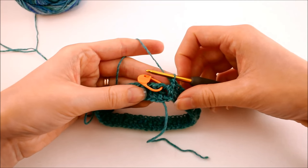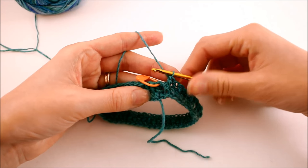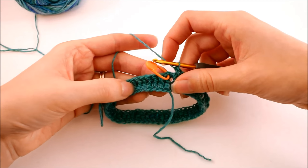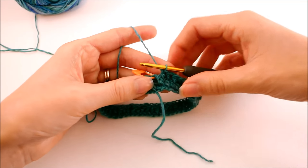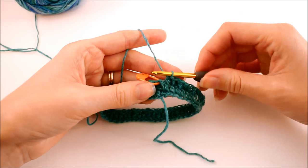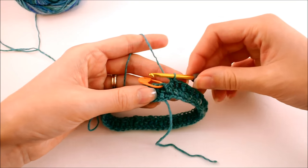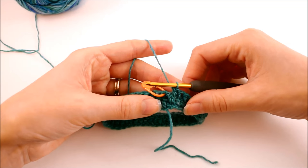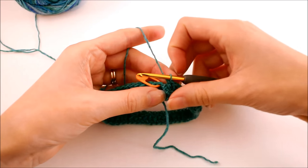Here's another part where if you're changing sizes, you'll need to make some adjustments. If you're working on the same size as me — about a size seven foot — you're going to work 12 total rounds. We have two here, so you would add 10 more rounds of one front post double crochet into every single stitch, using your stitch marker to count the rows as you go. If you're making a bigger or smaller sock, adjust the length accordingly. If making these for yourself, just try it on as you add rows. If making them for a recipient, try to get one of their socks for reference or ask for measurements.